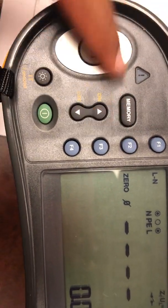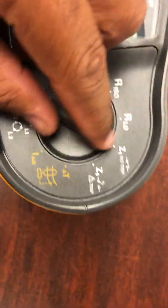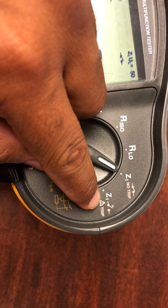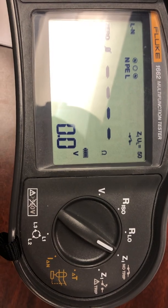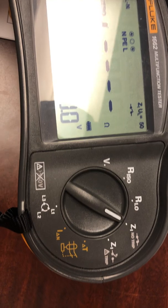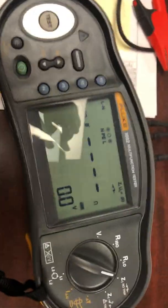To recap: F1 changes the test mode, F2 with all leads connected together zeros it out. No-trip is when you're testing with the voltage on and don't want the breaker to trip. The voltage mode is done at the beginning to confirm leads are connected correctly. The other two ports are for insulation testing, but for now we're focused on impedance. If you have any questions, feel free to reach out.